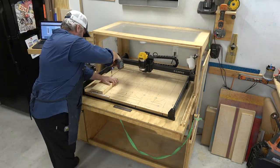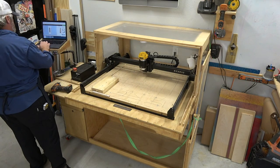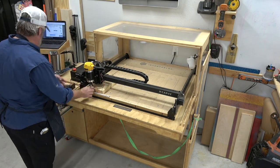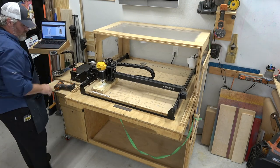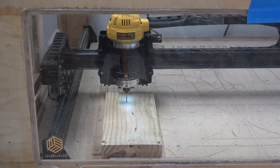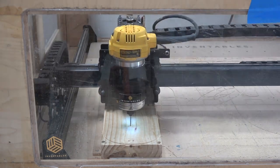Using those pre-drilled holes I'll screw it down, get my first carve set up, and then home the machine. I worked on optimizing the carve time — the first one took an hour and 18 minutes, which was too long. So I sped up my feed and speed rates and got it down to about 36 minutes. I'm making seven of these, so it's an all-day run. Total carve time for all eight was about six hours and 40 minutes.